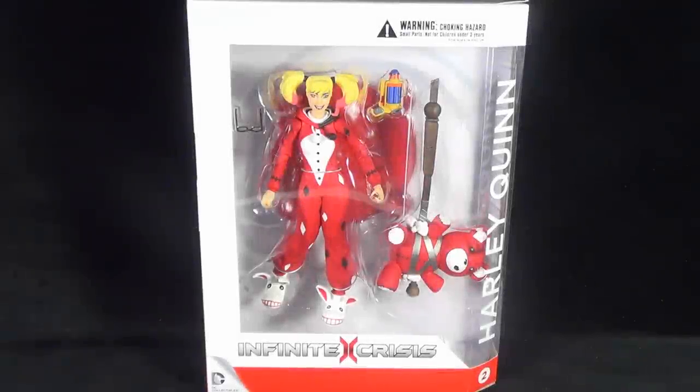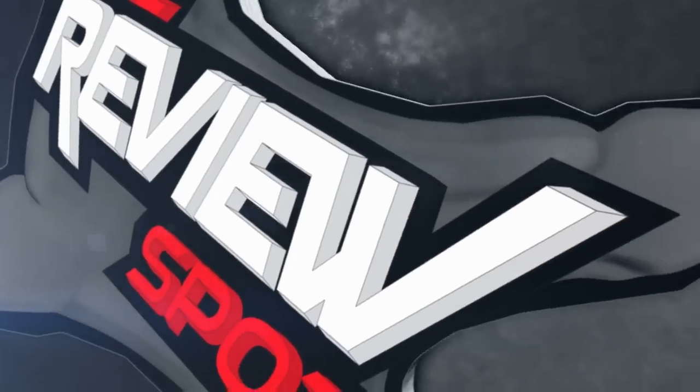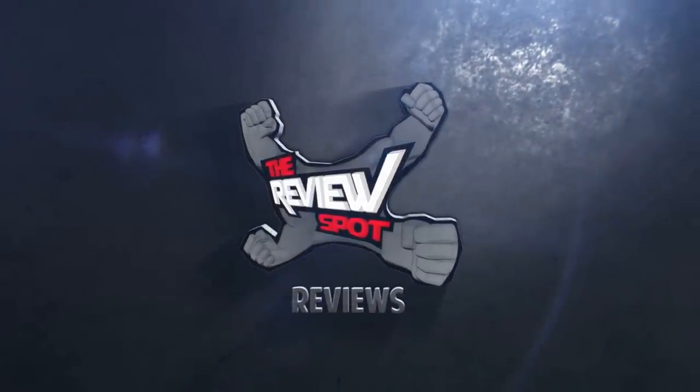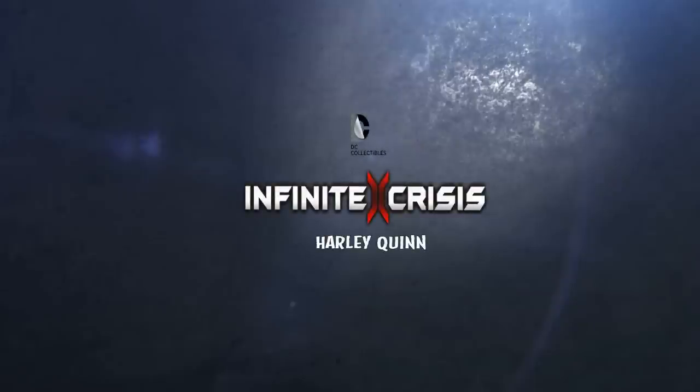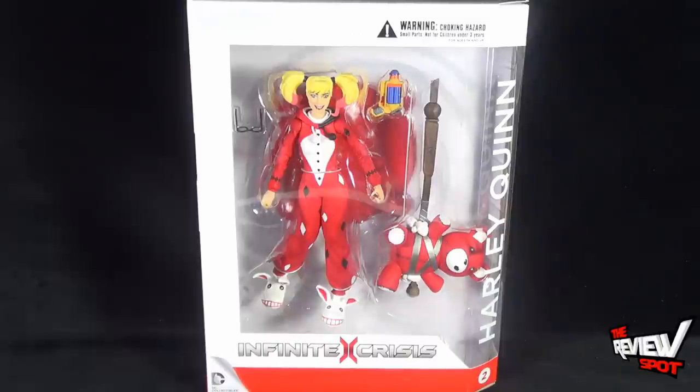On today's Toy Spot, we are having a look at the DC Collectibles Infinite Crisis Harley Quinn. A rather interesting take on the Harley Quinn character. This comes to us from the folks over at DC Collectibles, and Spot picked it up from the guys over at Man of Action Figures, one of the eBay sellers that Spot picks a lot of his pieces up from.